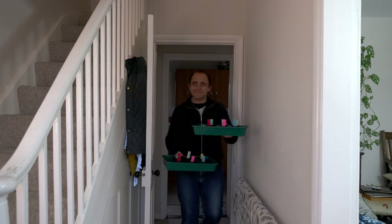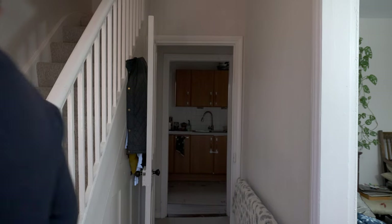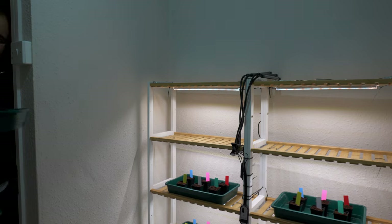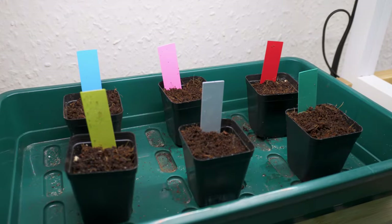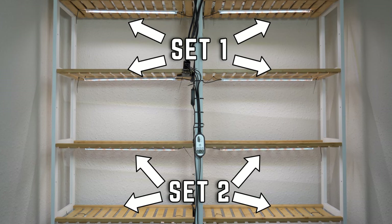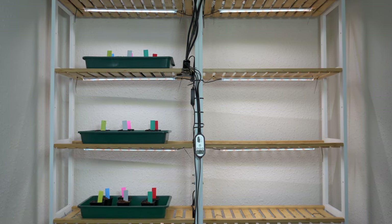While the seeds are germinating it's time to set up the lighting so we can find out if these lights are powerful enough to grow tomato seedlings. My growing station has eight shelves and two sets of four LED strip lights, which gives us lots of lighting conditions to play around with. For this experiment we're going to look at how the intensity of light as it reaches the plant's leaves affects the rate of plant growth.